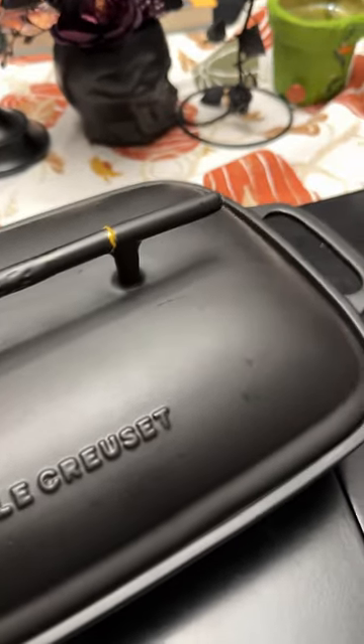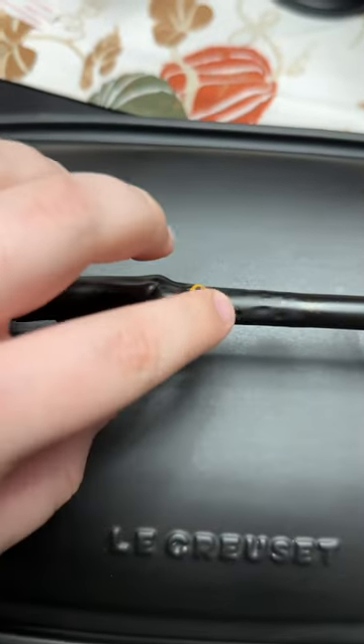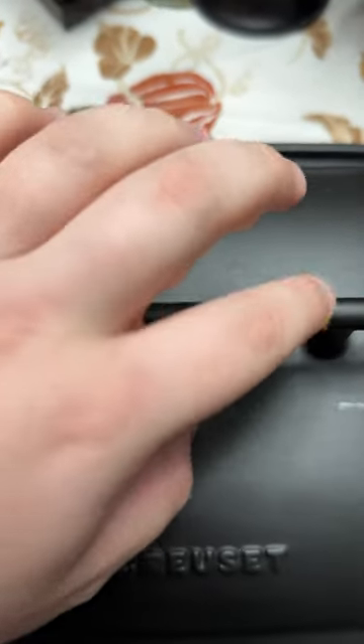I didn't have all of the pieces, so I ended up just filling in some of the chips with pure gold. I think it looks pretty good, especially for my first time, and then it was time to let it cure for 24 hours.